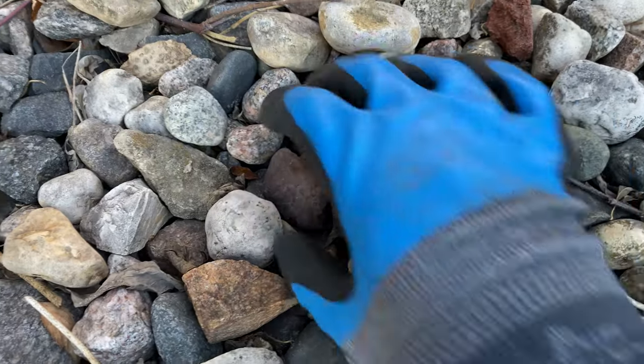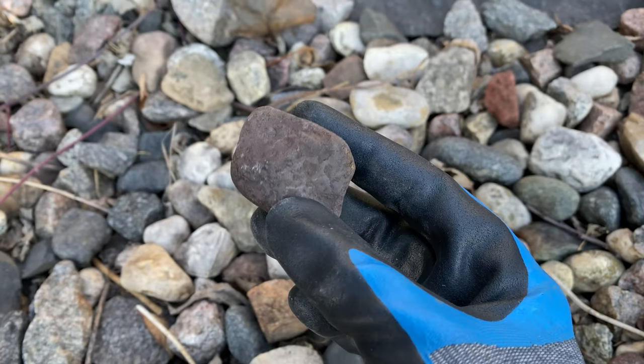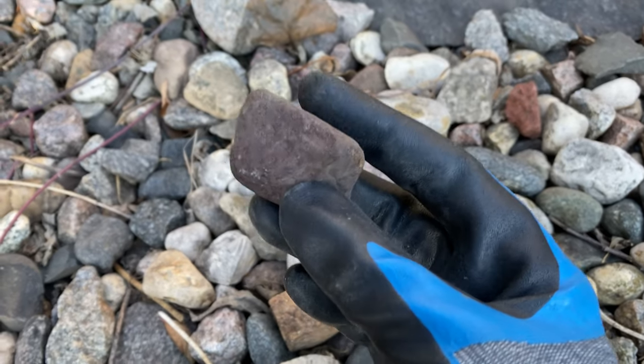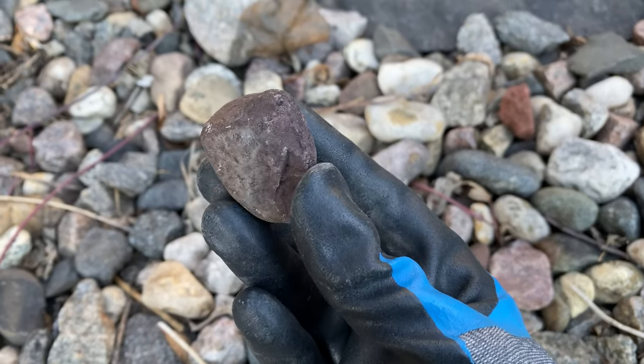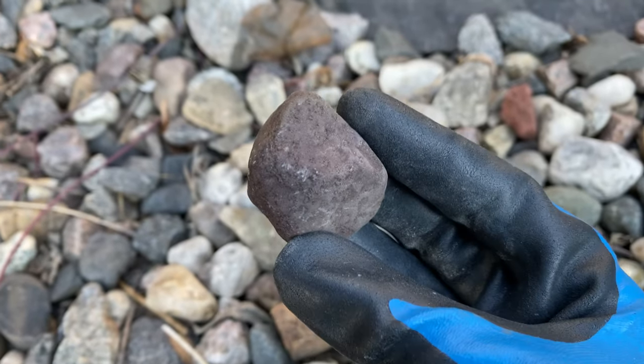Here's another piece that is a good contender for tumbling — this I believe is jasper. Jasper is another great mineral especially for beginning tumblers because it usually tumbles pretty easily and you end up with a really cool looking rock in the end.